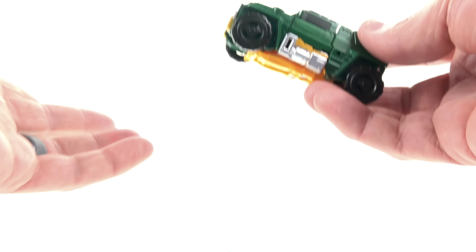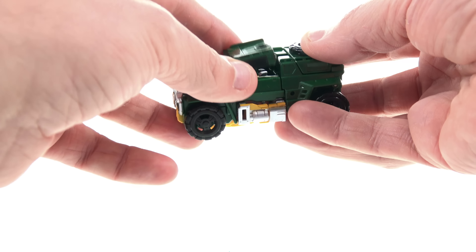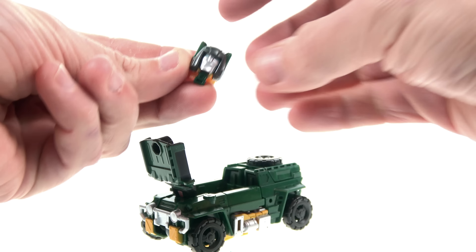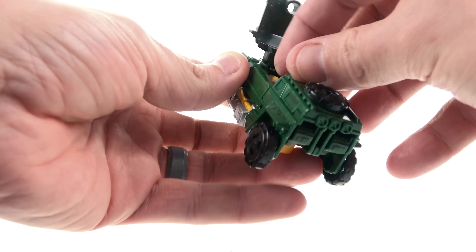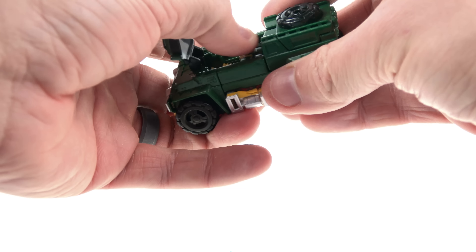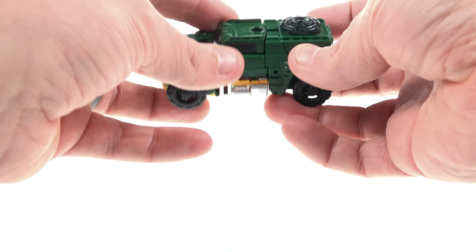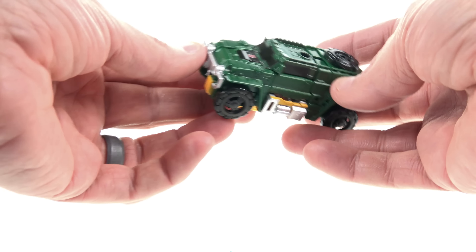As part of the Titans Return line, he does have interactivity with the Titan Masters. All you do is lift this section and you can even have the Titan Master version of Brawn drive himself. You just put the foot section in — it's a little tricky, just wedge that in there — and you could do that. I love it. I also like how you don't really have to undo anything to do that; with Bumblebee you had to separate the back and fold it, but this just lifts up, which is really cool.